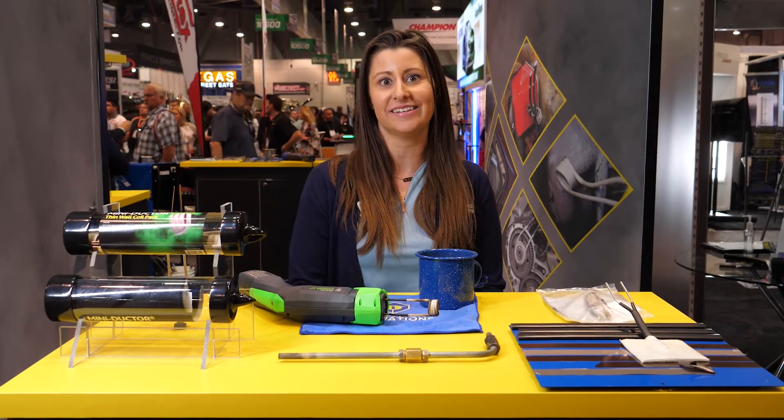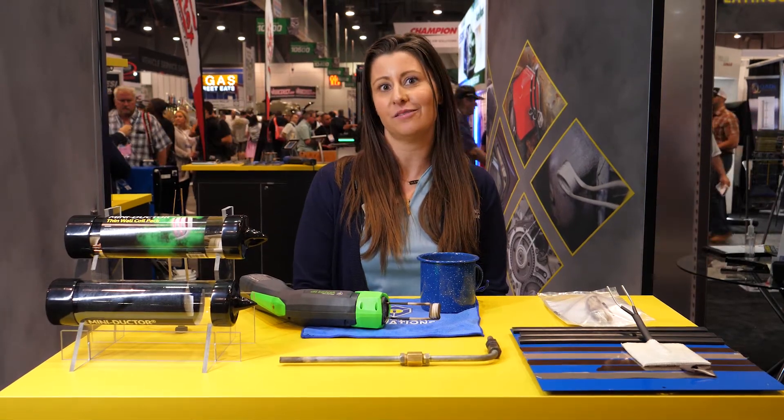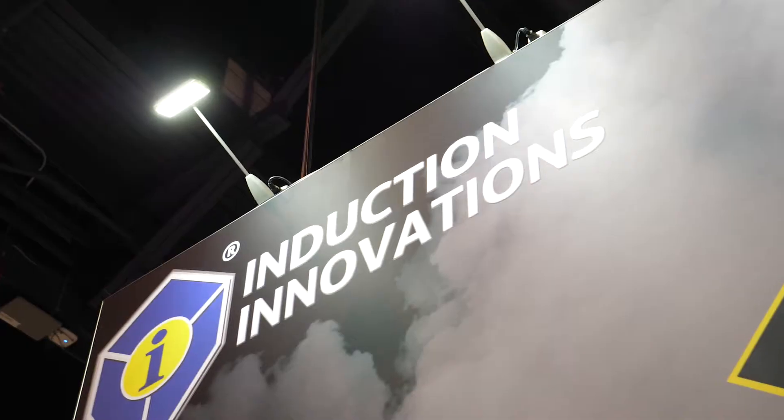Hi, I'm Alisha Hawkins and I'm with Induction Innovations. Thank you for stopping by our booth at SEMA 2019. We are excited to be showcasing some new products this year. Let's take a look.